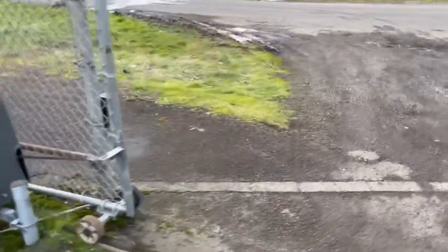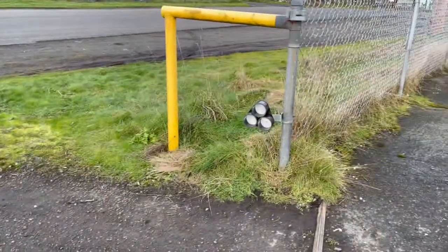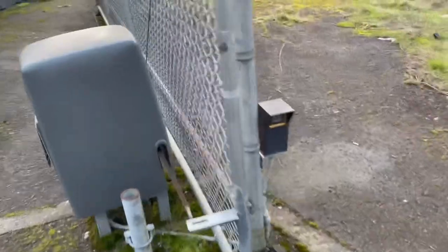Please also hit the subscribe button. Thank you so much. The gate stopped working and I'm not sure why, so I gotta figure that out. I've got all the lights on there and everything seems to be in place. It looks like the lights on the keypad are all lit up. I think it's on the track as well — that would be the other thing that we look at here.